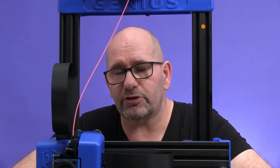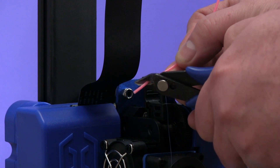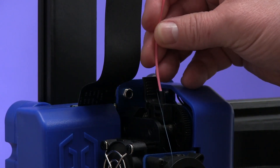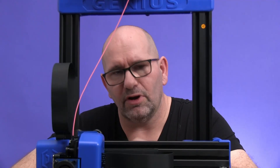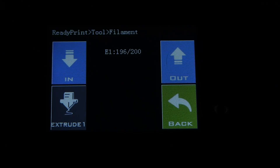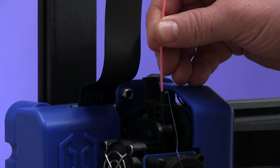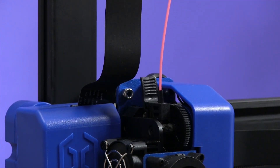You can now change the spool on top of the printer. From the new spool, cut a sharp point on the filament so that it can grab into the filament holder in the extruder. Then go to the menu again, select 'In' on the filament setting, and push the filament just a little bit inside the extruder — it will be grabbed and sucked in automatically.